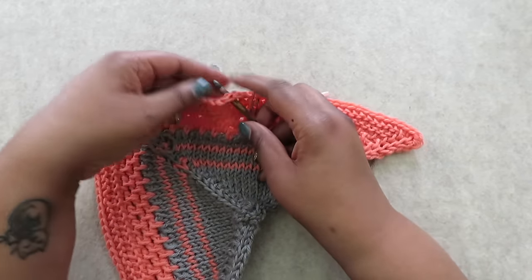Now that I run TL Yarn Crafts full time, I wear a lot of hats and need to get a lot done in just one day. I like to use the Pomodoro method for productivity on really busy days. Simply set an alarm for 25 minutes and do focused work — don't check your phone, don't take a break, just keep working. When the timer goes off, set it for five minutes and take a short break: stretch your hands, drink some water, or get up and move around. Then set it for 25 minutes again and repeat. This type of disciplined schedule helps you get more done in less time with fewer distractions.